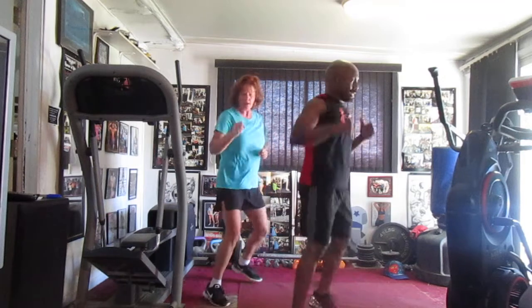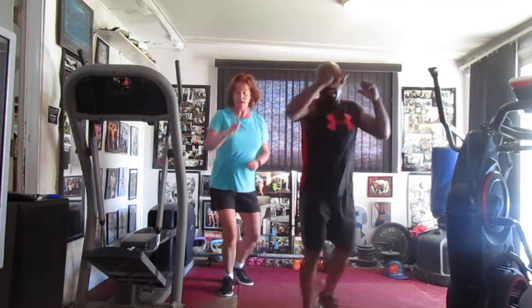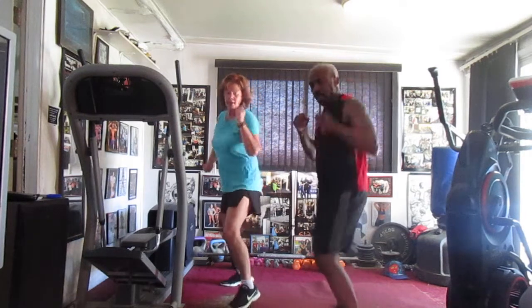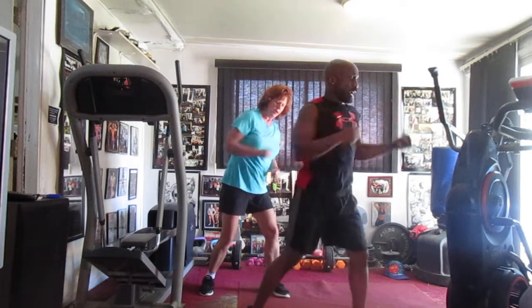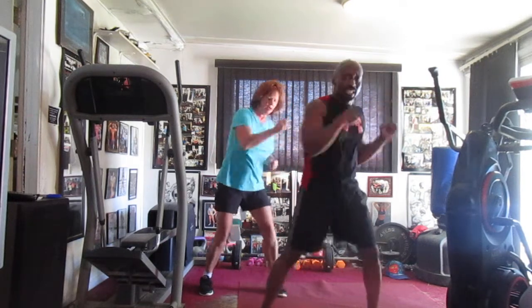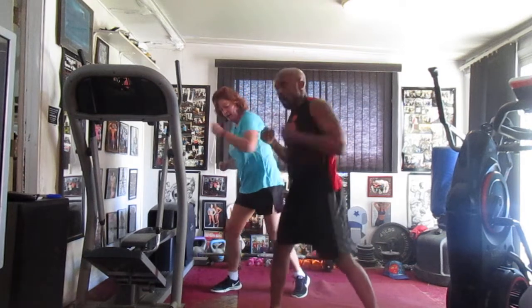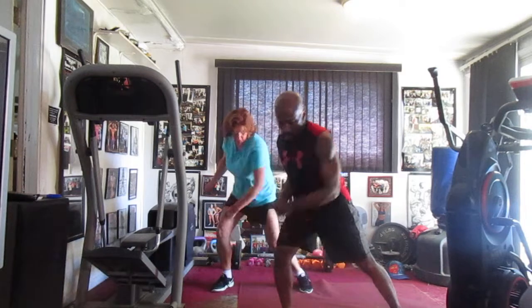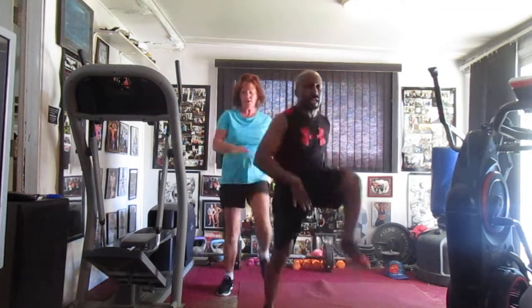Jab it in the front, bump it one, two, three, four, five, six, seven. Switch it left, bump it one, two, three, four, six. Side, side, bump it one, two, three, four, five, six. Side, side, bump it one, two, three, four, six. Cross it in the front, bump it one, two, three, four, five, six. Back to the top, bump it two, four, five, six.